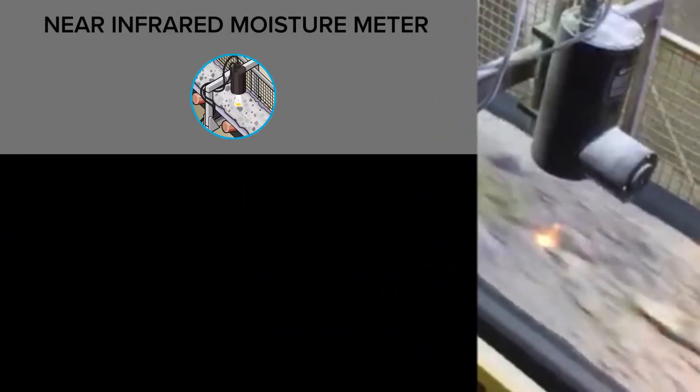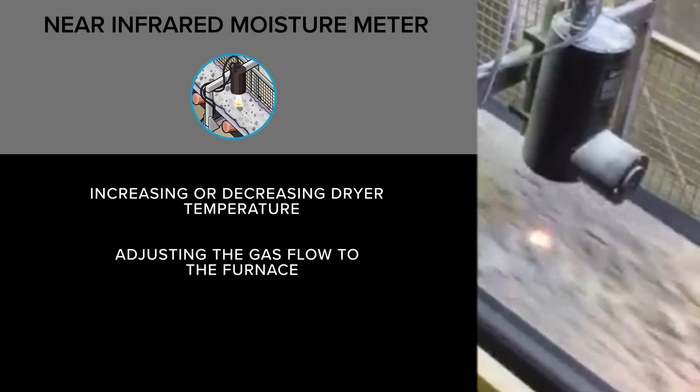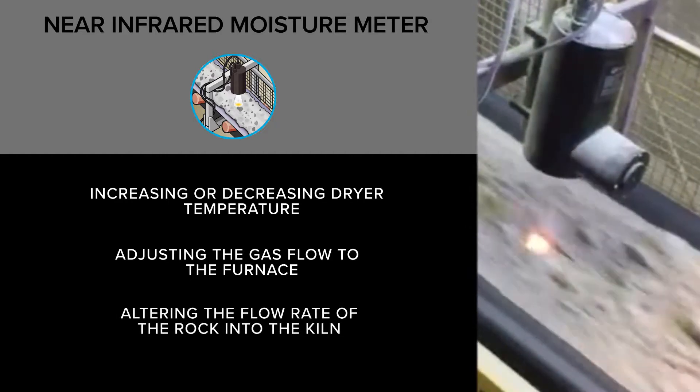This is done by either increasing or decreasing the dryer temperature, adjusting the gas flow to the furnace, or by altering the flow rate of the rock into the kiln.